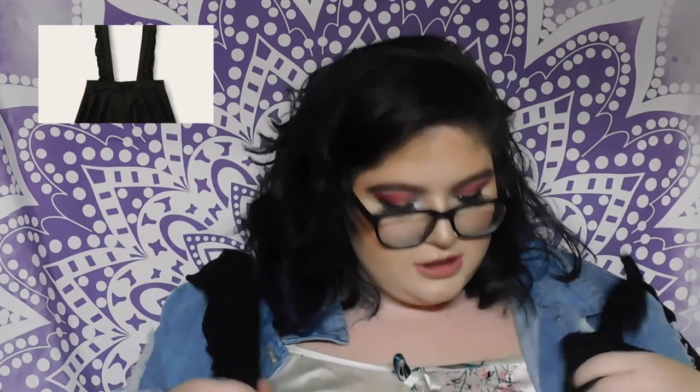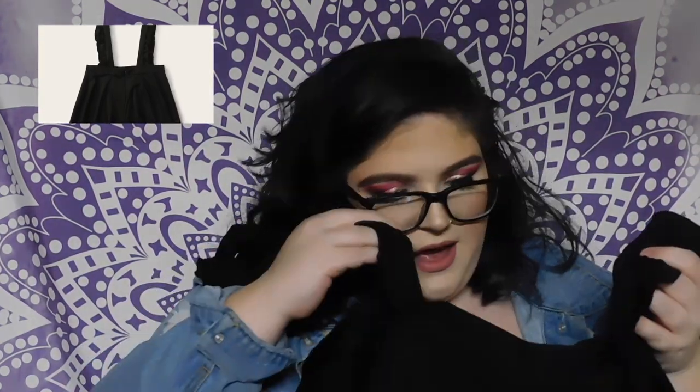I got this skirt with suspenders and I'm hyped about it — it's super cute, a good length so it's not too wild. I like the ruffles on the sleeves. I'd say 10 out of 10, but maybe not — we'll see how I feel when I try it on.